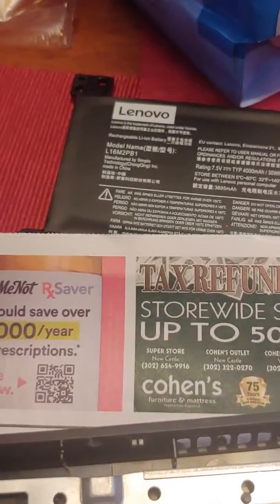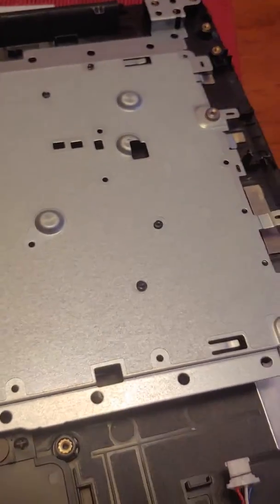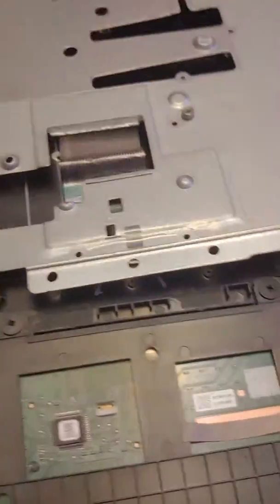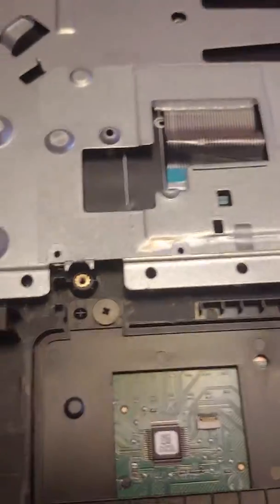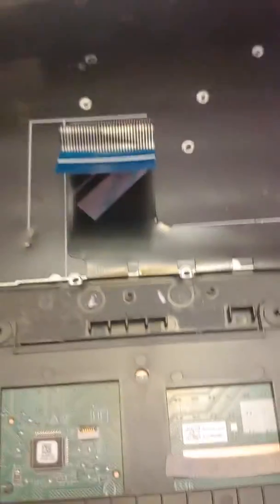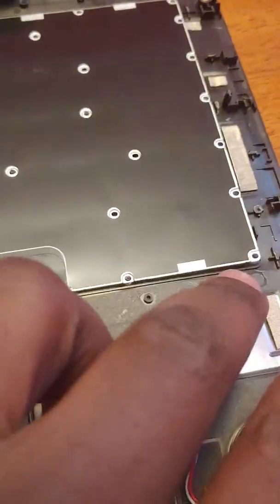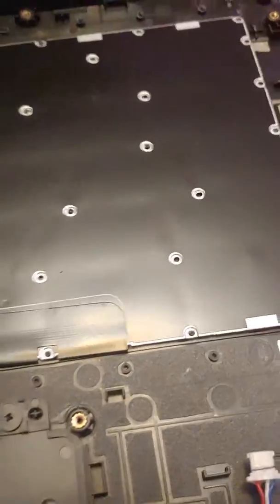I actually forgot what this says — something. And this back panel on the keyboard had to be popped off, which is why this method is not supported by Lenovo. So I had to pop it off, which broke all these little connectors. That's the only way to get it off.